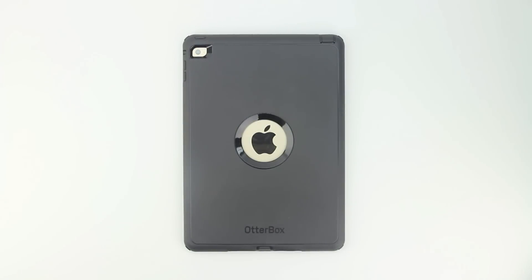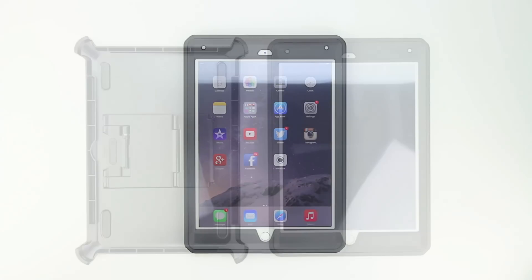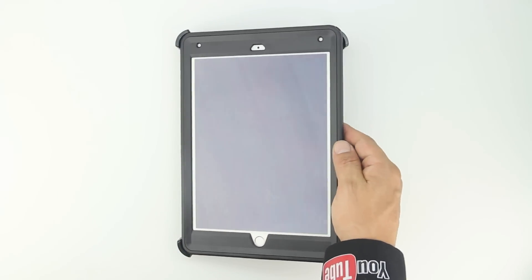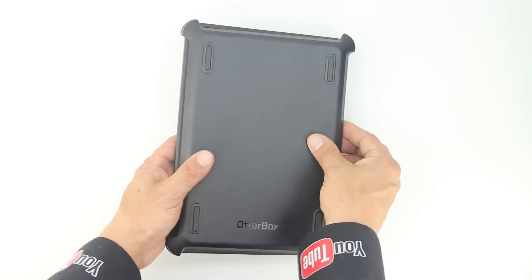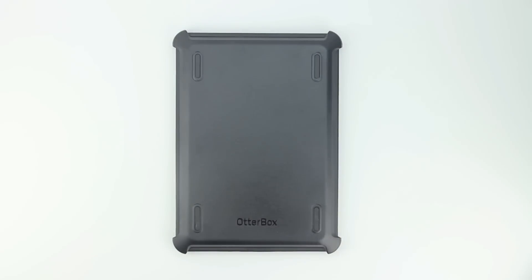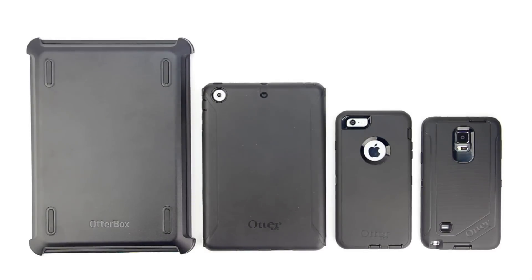Taking a closer look at the back of the case, we have two cutouts — one for the camera and one for the Apple logo, which is protected by a screen protector. Lastly, there's the included shield stand, which offers two specific angles: one perfect for typing and another perfect for multimedia consumption. The second function of the shield stand is that it acts as a shield for your screen, serving as a secondary screen protector — a very nice addition for someone who might want to throw the iPad Air 2 into their backpack or purse.